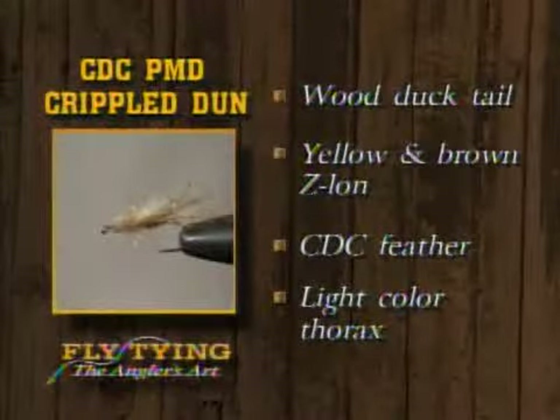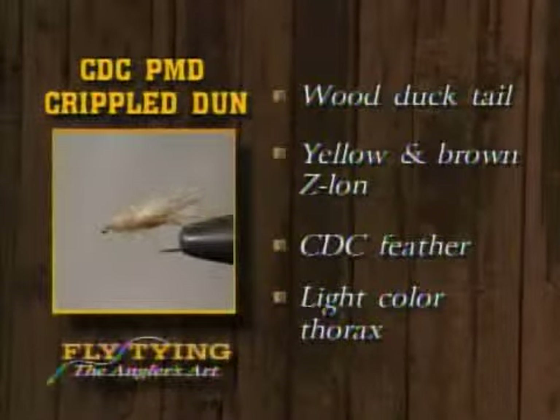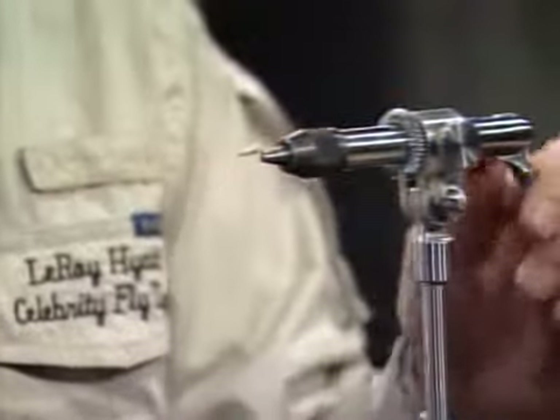There's the Pale Morning Dun cripple. It's got the wood duck tail, yellow and brown zelon, cul de canard for the wing case, and a light yellow thorax. One thing about that pattern — some versions also put a little zelon in the wing, right on either side of that CDC feather, just a real short little strip of yellow zelon. It gives a little rudder out there and maybe a little more flotation, whether it's necessary or not.